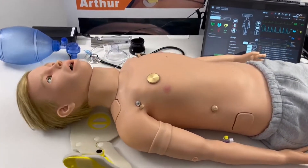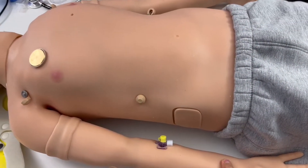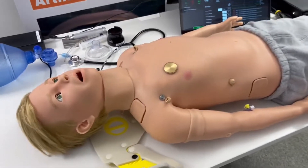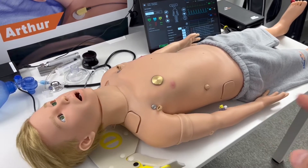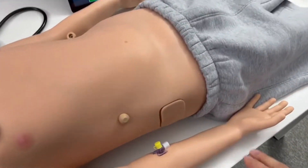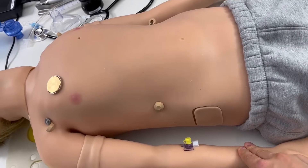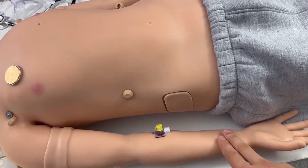What's also new with this version of Arthur is the technology used for pulses. At all pulse points, the pneumatic technology has been replaced with magnetic technology. It's impossible to show in a video, but it feels more realistic, it is reliable, and it's easier to connect and disconnect the limbs. They trigger instantly when you touch them and feel nice and physical under your fingertips — you can actually feel them tapping under your fingers.